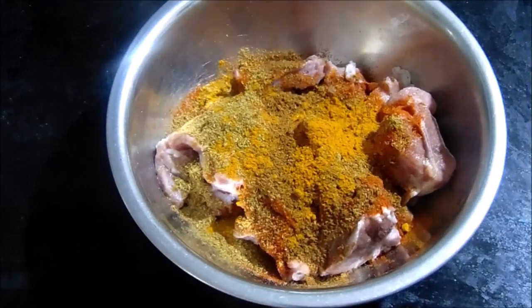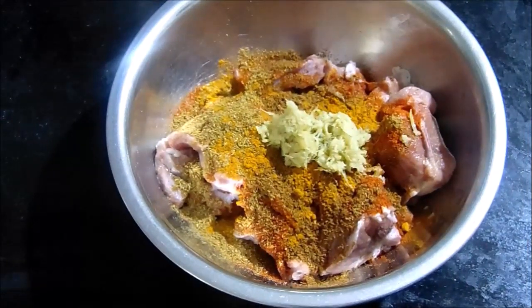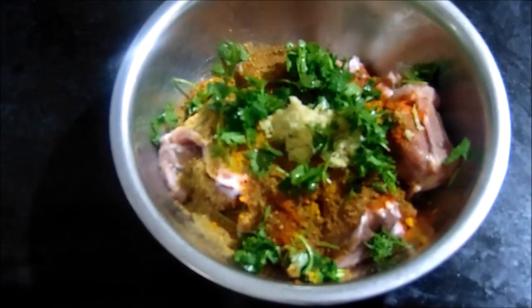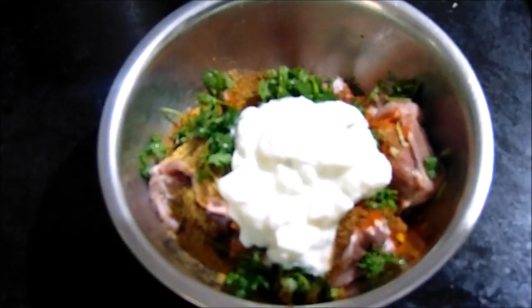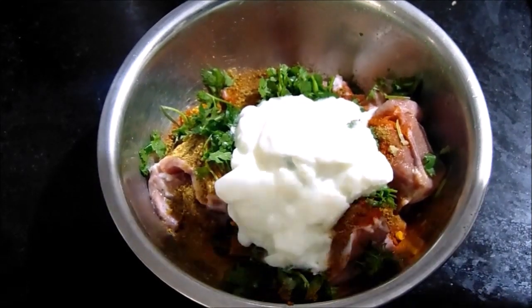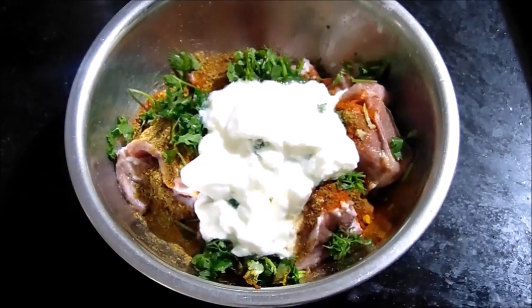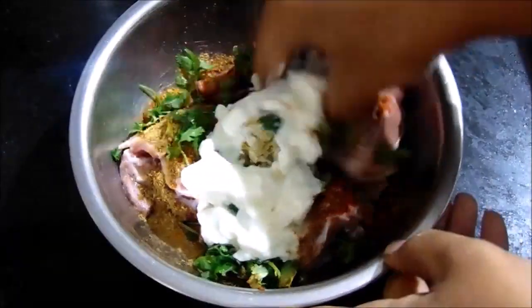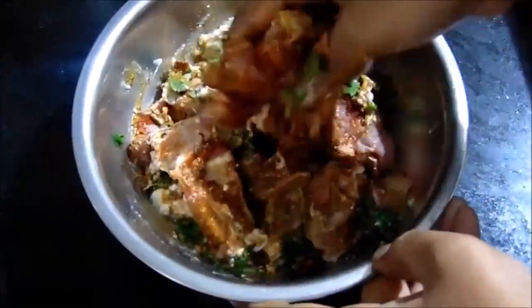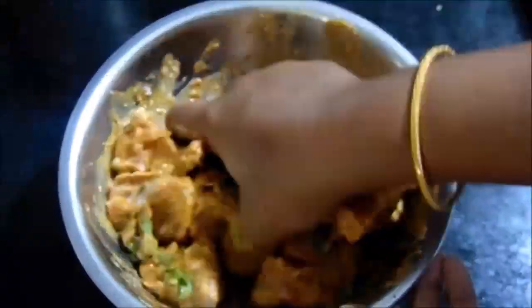Add 1 teaspoon of salt. This is fresh. I will make it fresh and it will be good taste. Add 1 teaspoon of salt and continue adding fresh ingredients for the mutton biryani.